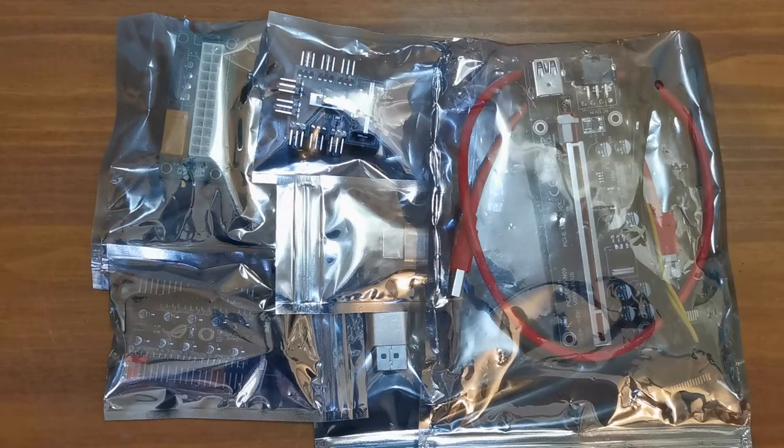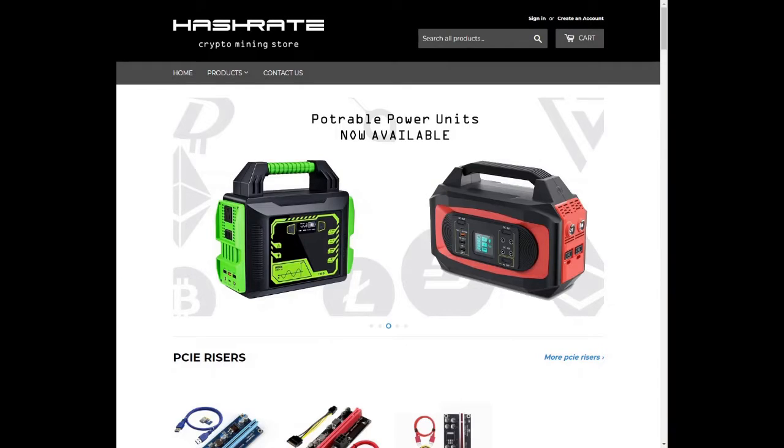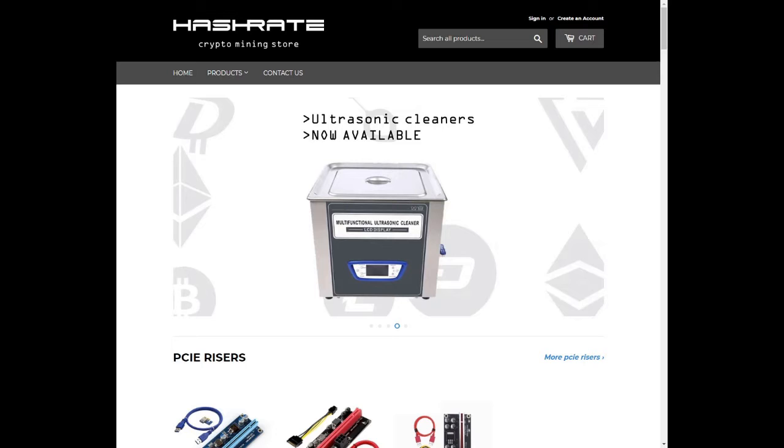Good day everyone and welcome to Slosh Mining. Hope everyone is doing well and staying safe. Today we're taking a look at a few things that hashrate.co.za sent us. hashrate.co.za, your one-stop online shop for all your mining components.